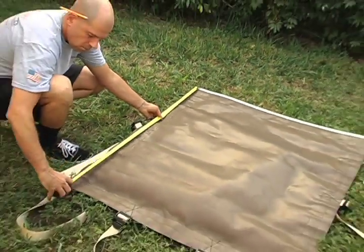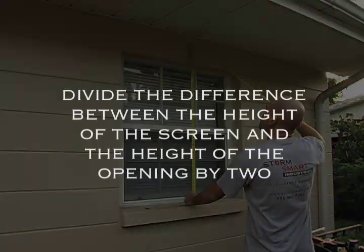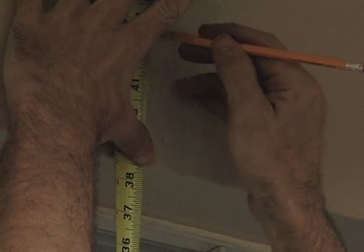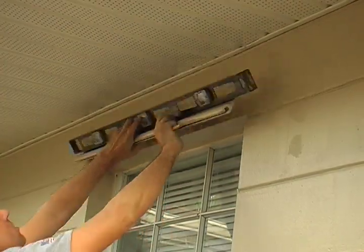Measure the height of your screen. Next, measure the height of your opening. Divide the difference between the height of the screen and the height of the opening by 2 — that is how high above the opening the top of your track should sit. Make a mark on the wall at that point. Using a level, draw a straight line across the top and bottom of your track after you have lined up your marks.